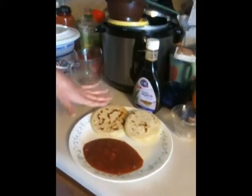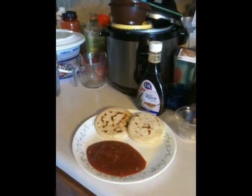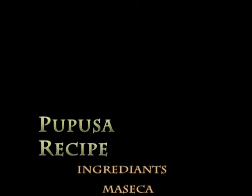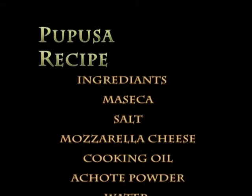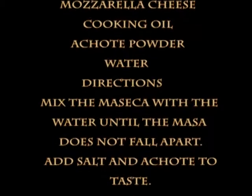In El Salvador they have something called salsa roja and curtido, but since we can't get those here in the States, I just use salsa from Walmart or whatever kind of salsa that you like. And that is how you make pupusas. Thank you very much!